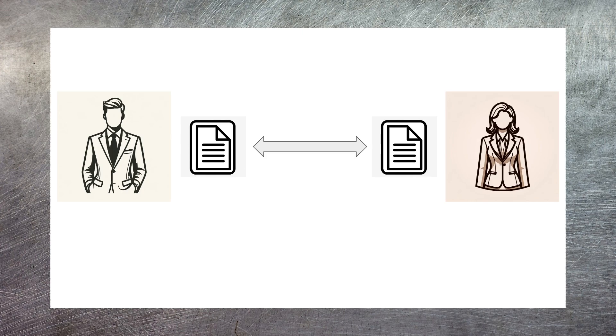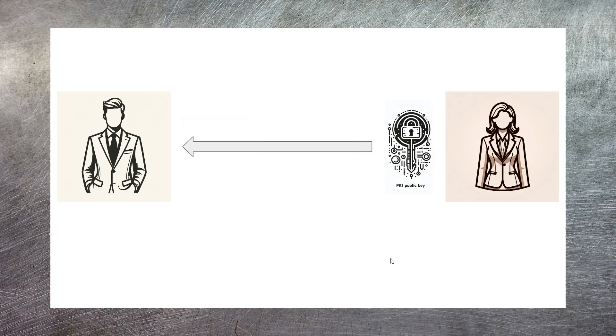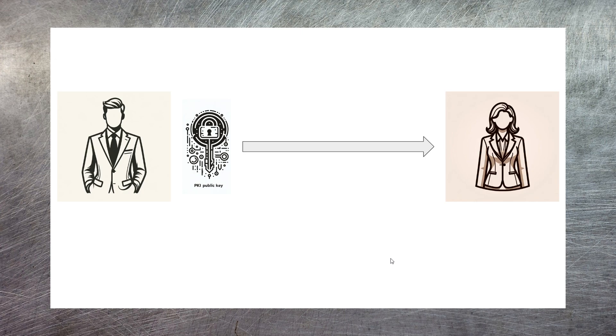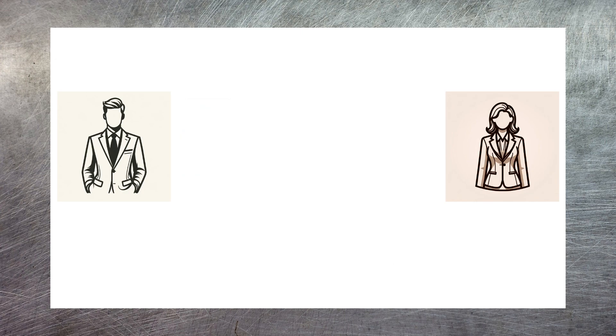The public key is used for encryption, the private key is used for decryption, and the public key can also be used to validate who generated the certificate and make sure it hasn't been modified along the way. Betty sends Jack a public key, which also includes information about the certificate authority who generated that certificate. Jack can validate that the certificate authority did in fact create this certificate and that no data has been modified. Jack then sends his public key to Betty and she does exactly the same. Once they've established this mutual trust they can start sending data to each other.